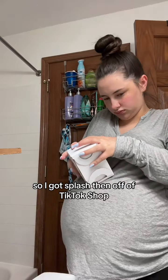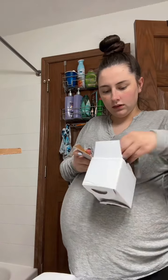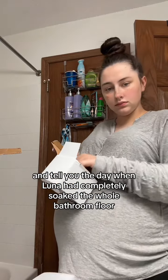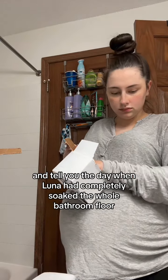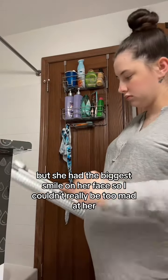So I got Splash Zen off of TikTok Shop. I seen somebody else recommend it, so I thought I'd try it out. I was dragging my feet when it came to getting one, until the other day when Luna had completely soaked the whole bathroom floor — but she had the biggest smile on her face, so I couldn't really be too mad at her.